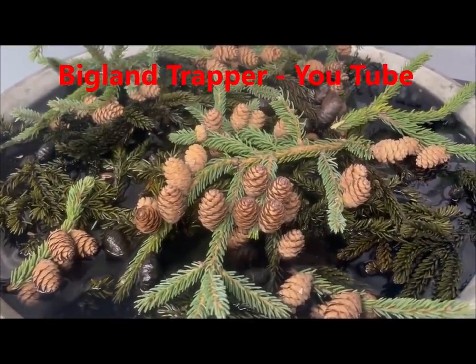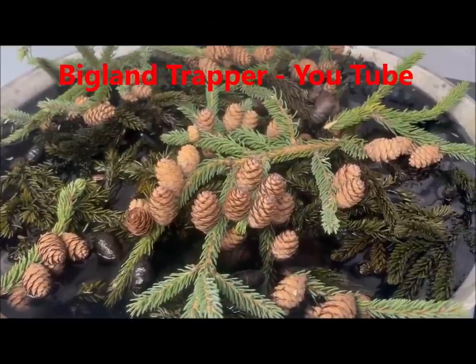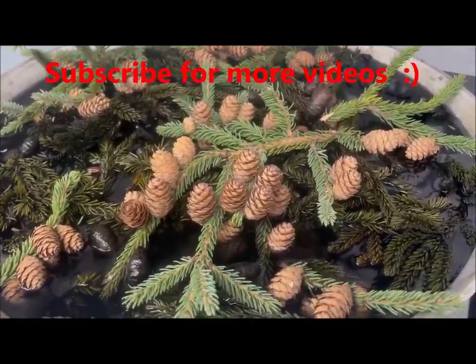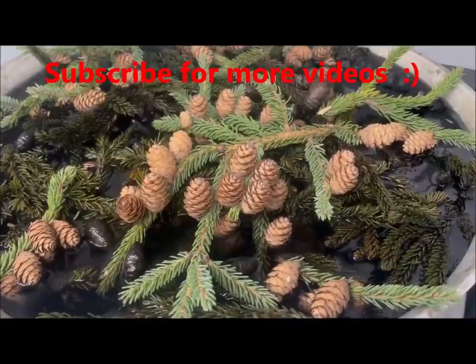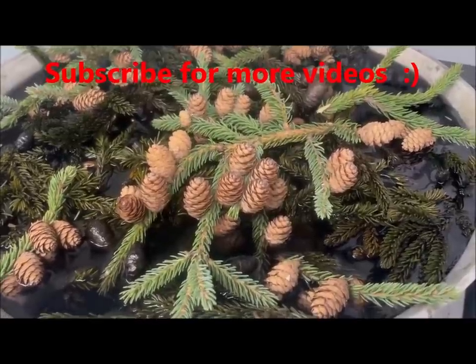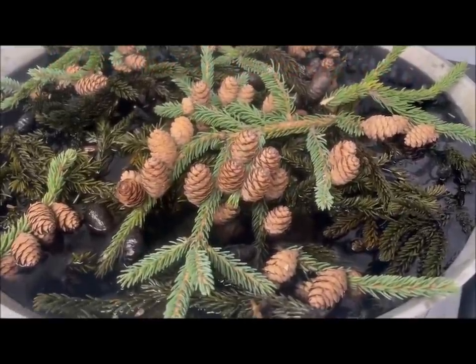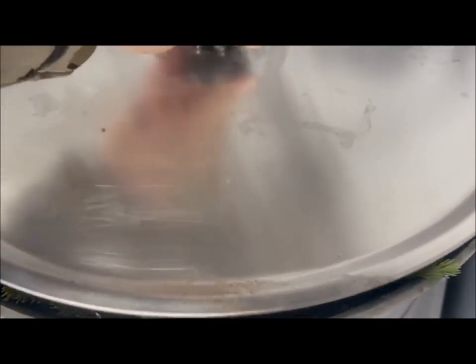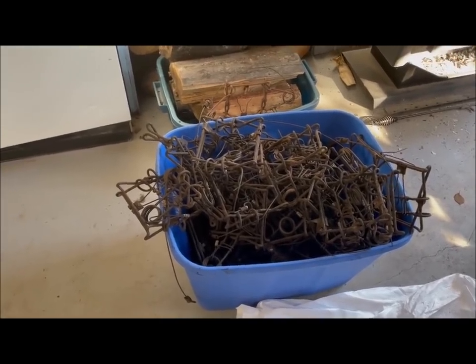Got the second batch on there now — 35 this time, five less than last time. With the water level in the boiler I was able to put the traps down a little more organized. Got some fresh twigs and buds put in there as well. I'll let that stew away now for a few hours, and for tomorrow morning I can start setting traps.